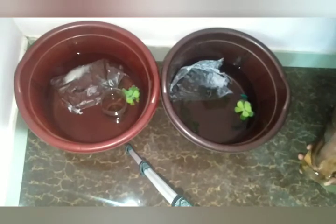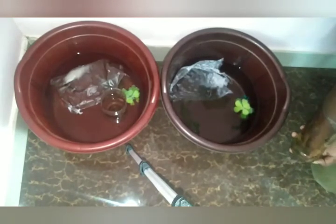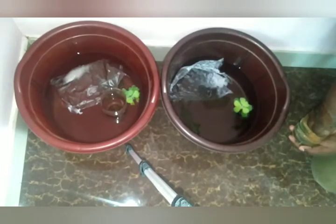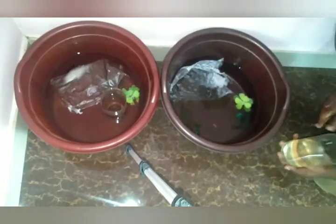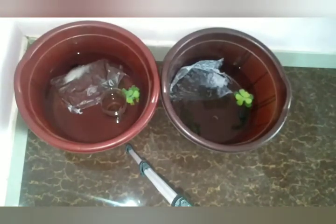We are adding some bubbles in water. So we can add a bit of bubbles in water. I am adding some fries to the other one.